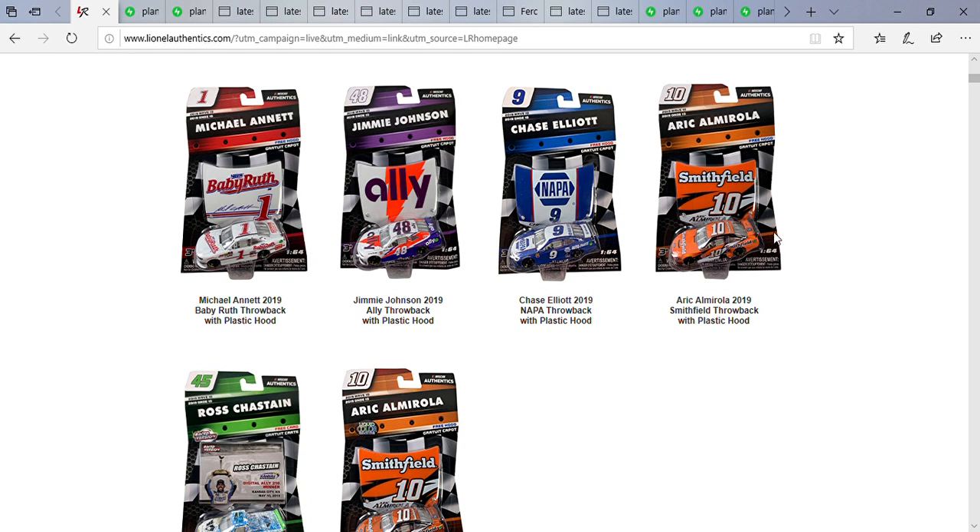Next up: Eric Almirola's 2019 Smithfield throwback. I just want to say something about the Stewart-Haas cars this year — their Darlington throwbacks, the 10, 14, and 41, had to be some of my favorites. They were all throwbacks to Tony Stewart's three championships: Eric Almirola's to Tony Stewart's 2002 title, Daniel Suarez's to his 2005 title, and Clint Bowyer's to his 2011 title.